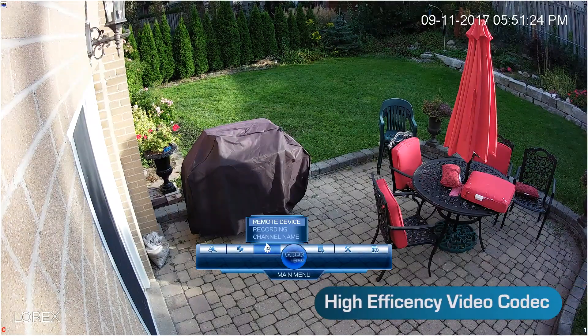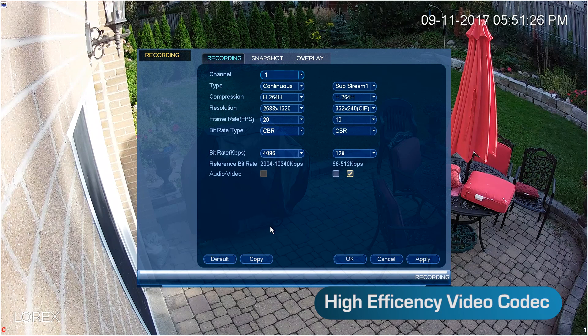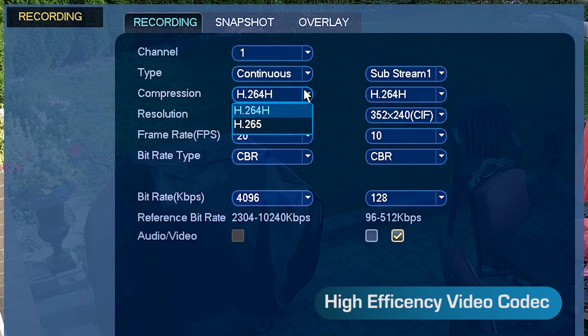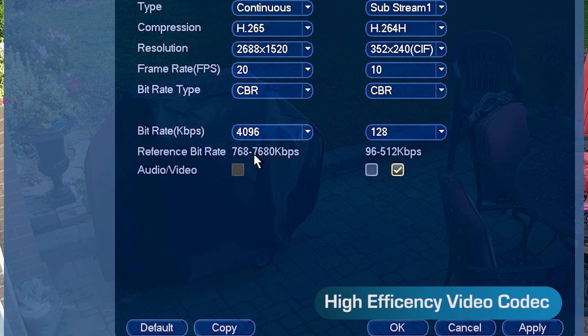One of the most impressive features of this smart camera is its ability to send a fully compressed signal using the latest high efficiency video codec called H.265, saving up to 40% storage space while maintaining video quality.